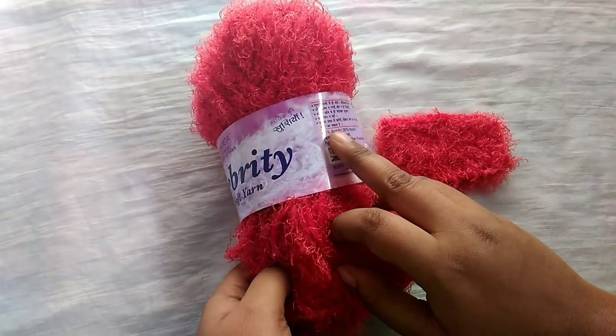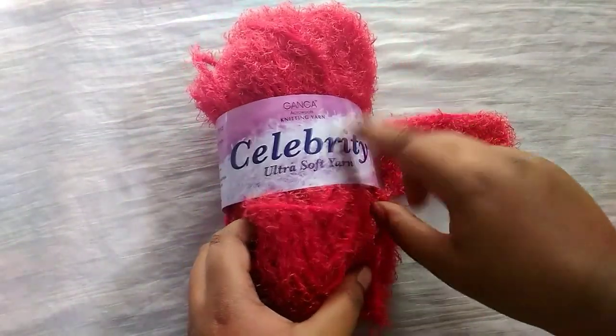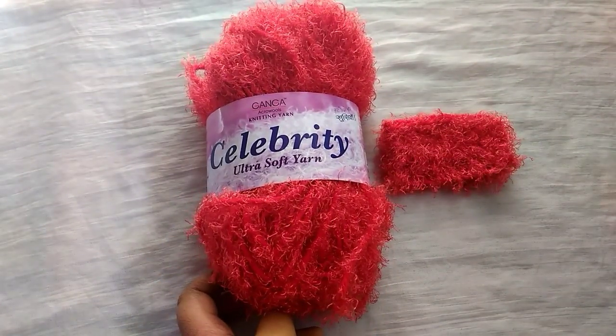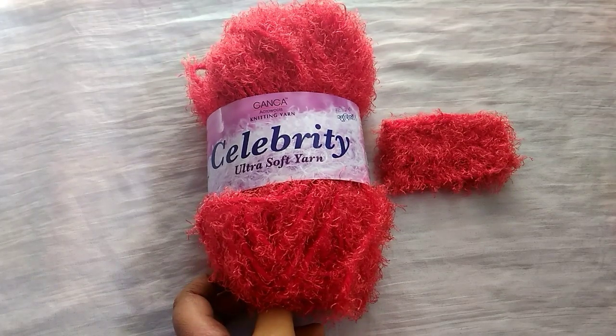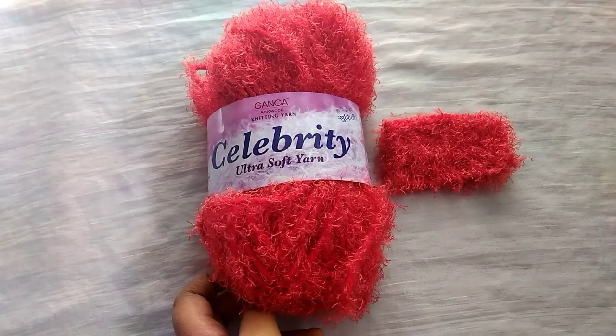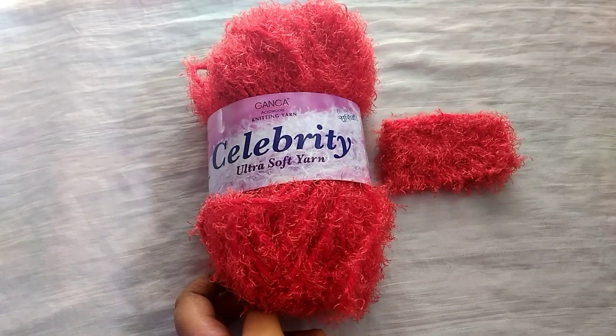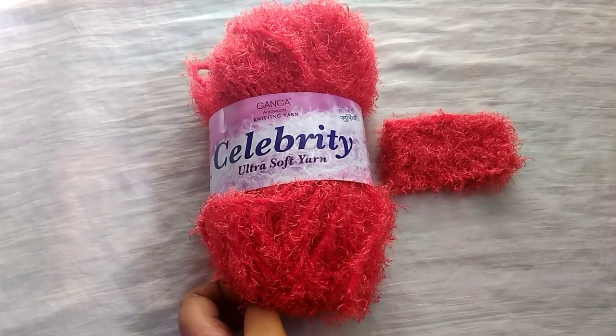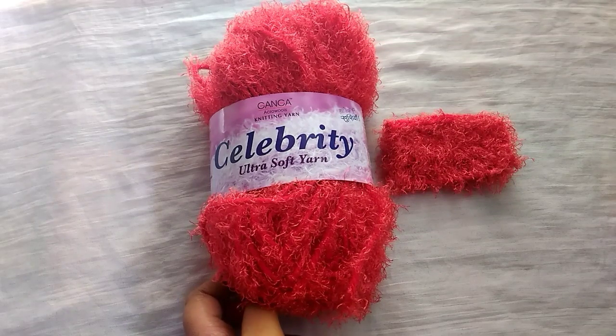As I mentioned, it is 65% acrylic and 35% nylon. It will be very comfortable to do any type of project, and the thickness is 8 plate thickness. We can use hooks from 4.5 mm to 6 mm — the stitches will be bigger in size with a larger hook. You don't need to worry about finding the stitches at all — it is very easy to work. Once you start working with this yarn for five minutes you will feel very comfortable and can finish the project very quickly.